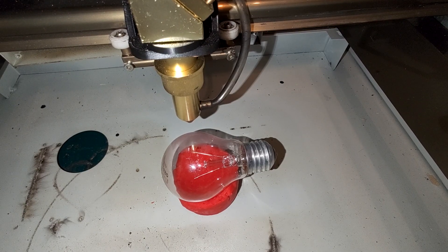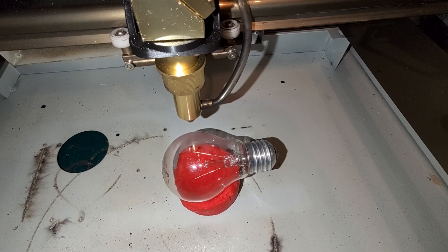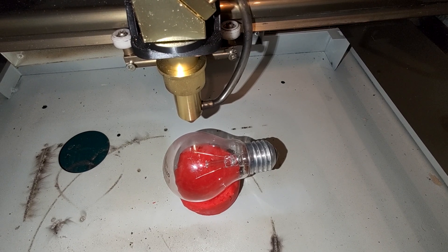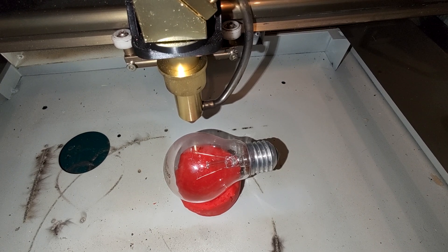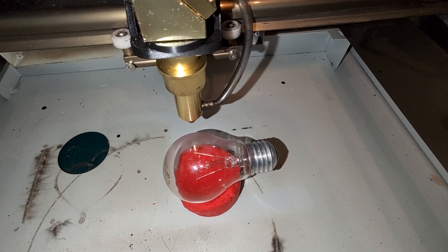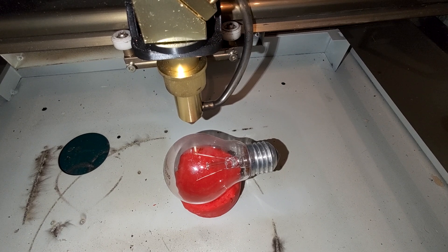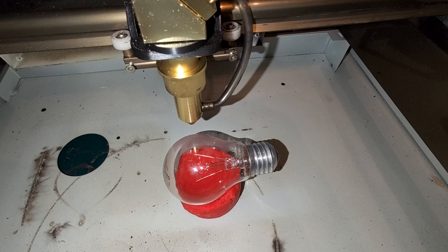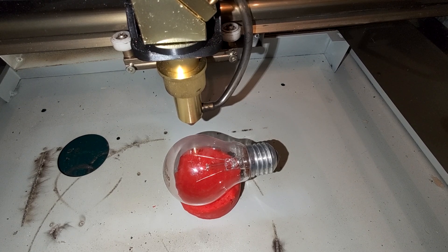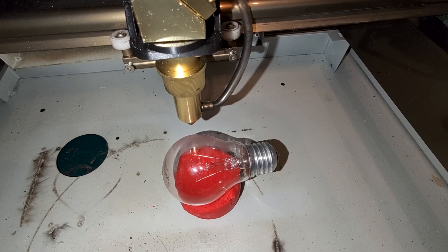Hello and welcome back to my channel! Today I would love to show you what happens if you ask me whether this laser can cut or clean something. I got a very interesting question from a guy who asked me if this laser can cut a light bulb in half.